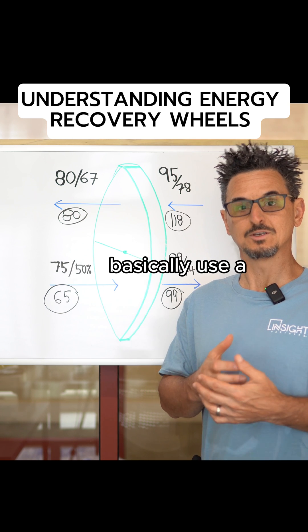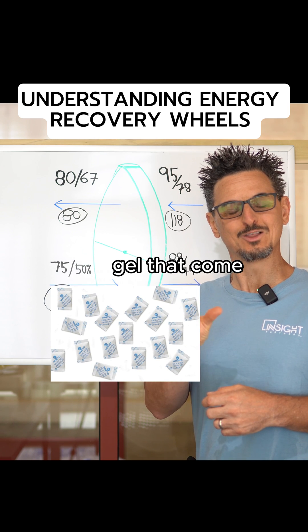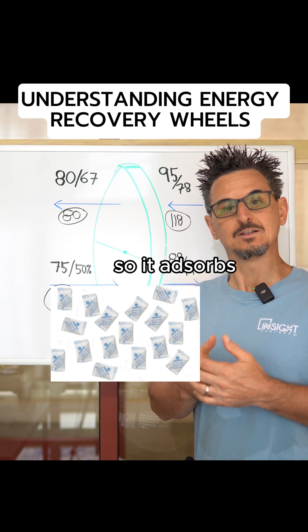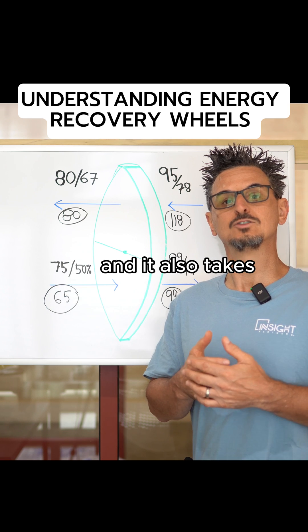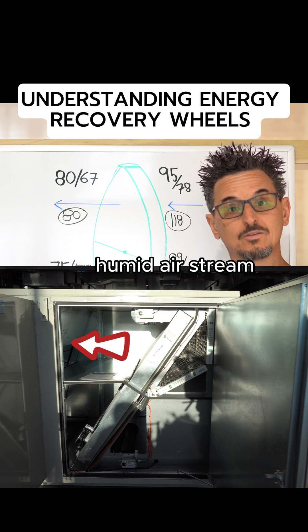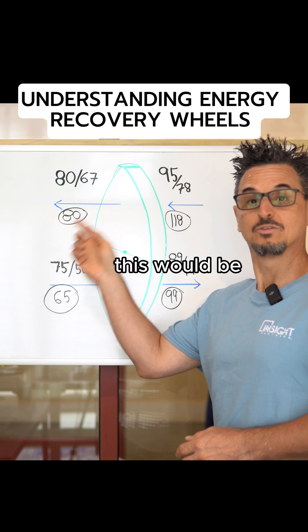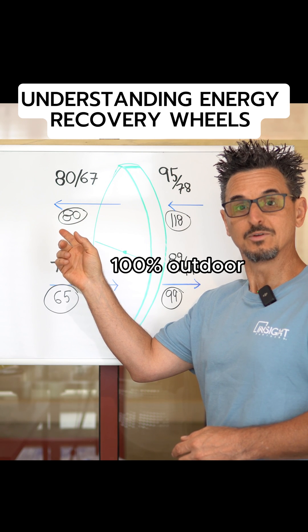Heat wheels basically use a desiccant technology, very similar to the little pack of silica gel that come in your sneakers. It adsorbs moisture and also transfers heat from one very hot, humid airstream to a relatively cool and dry airstream — your OA airstream, in this case 100% outdoor air.